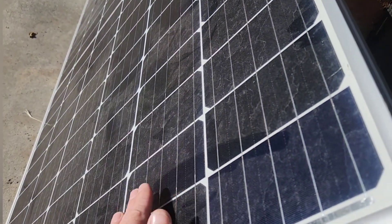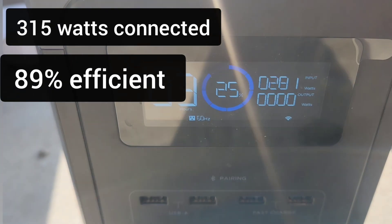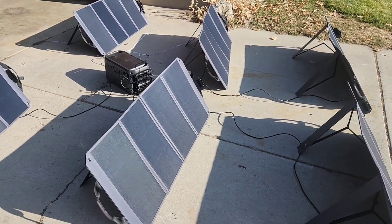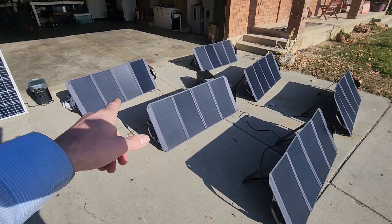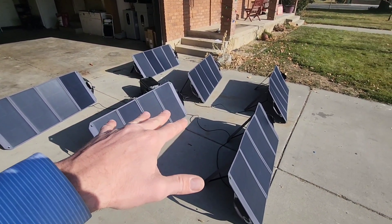229 watts coming in. Here is a dirty solar panel — 315 watt solar panel — and I've got 281 watts coming in. These have got to be the worst performing solar panels I've ever seen. Okay, I just looked at the price on these — they are $300 a piece. So six of them is $1,800.